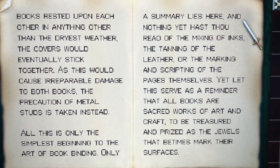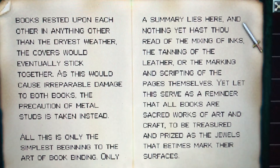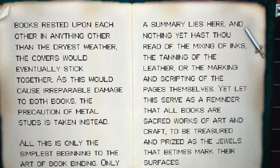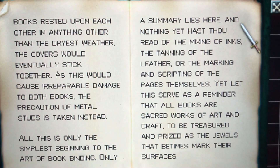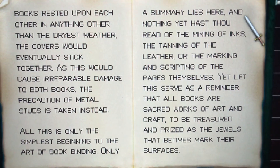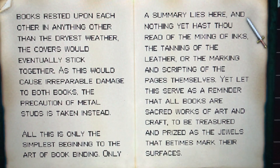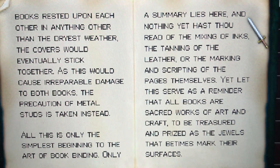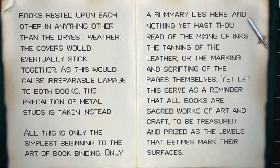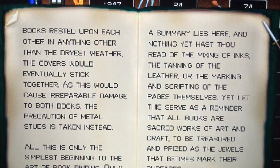All this is only the simplest beginning to the art of bookbinding — only a summary lies here. Nothing yet hast thou read of the mixing of inks, the tanning of the leather, or the markings and scripting of the pages themselves. Yet let this serve as a reminder that all books are sacred works of art and craft, to be treasured and prized as the jewels that sometimes mark their surfaces.